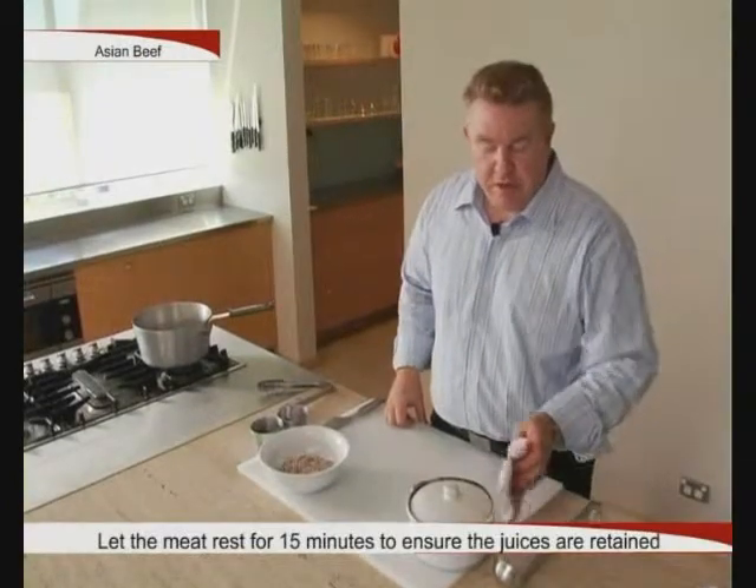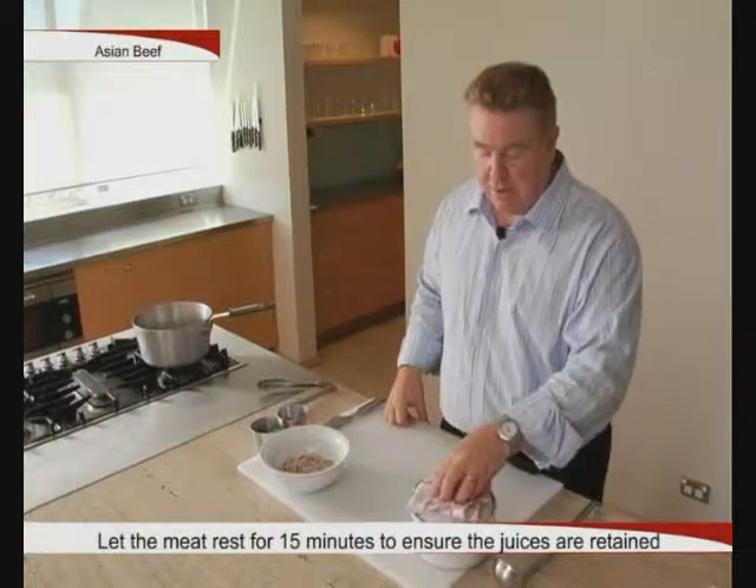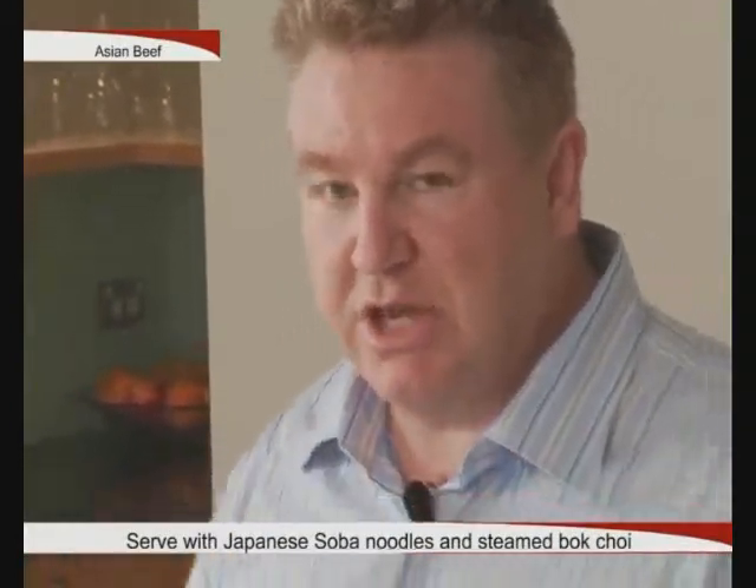Our Asian beef has been in the oven for an hour and a half. We've then let it rest for 15 minutes just to get the juices flowing back again. We're going to serve the beef with some Japanese soba noodles and some steamed bok choy.